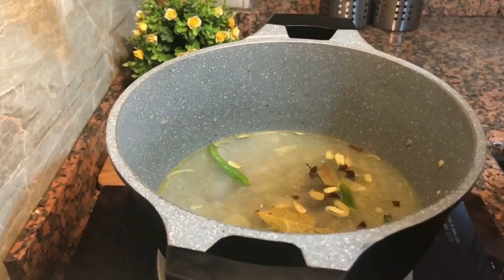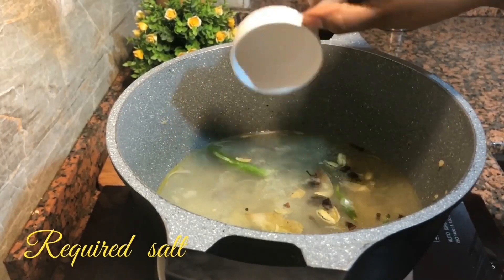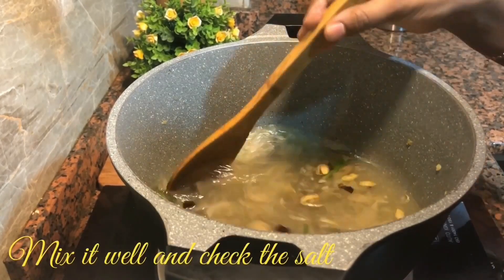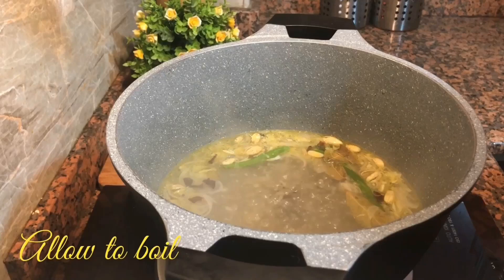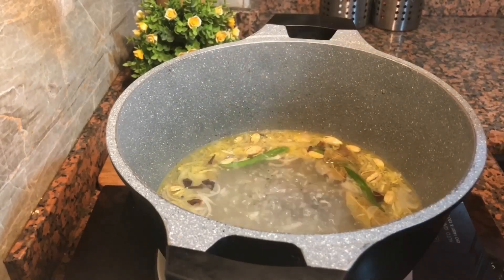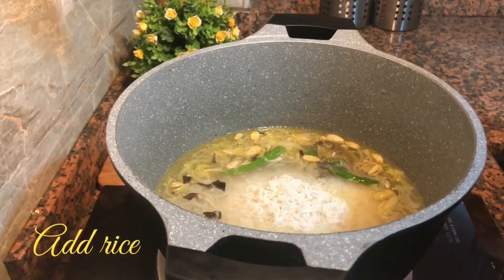Add pepper and add 1 cup of rice. At the temperature of rice, mix it with the rice. In the first follow, cook it with rice.